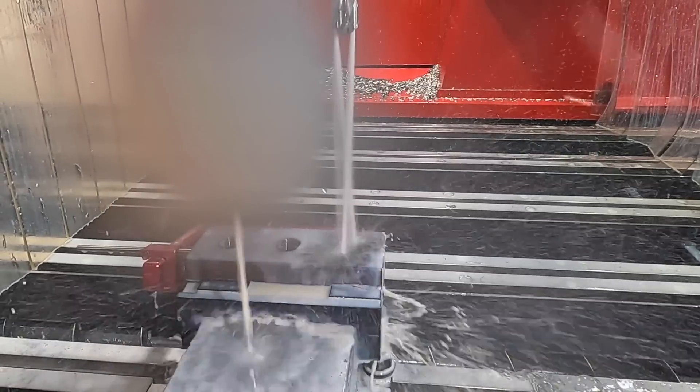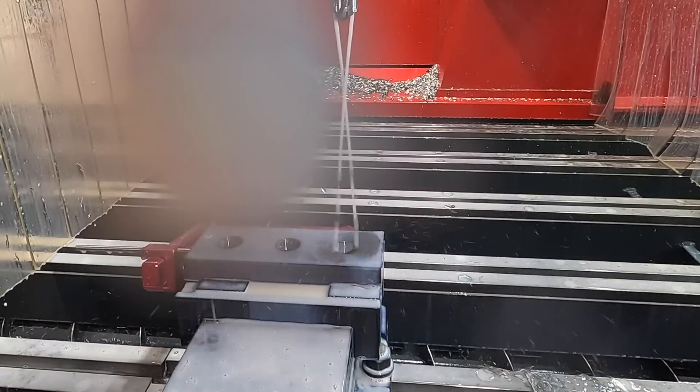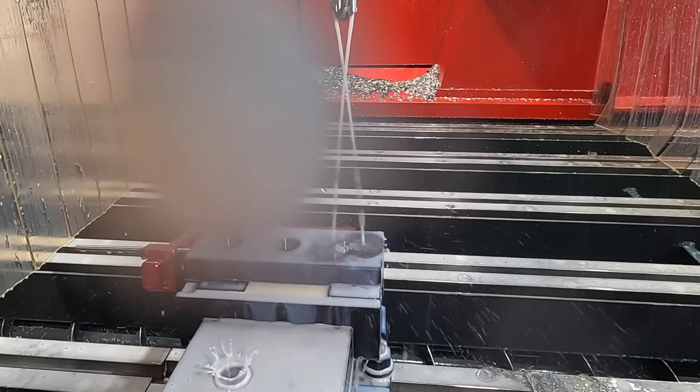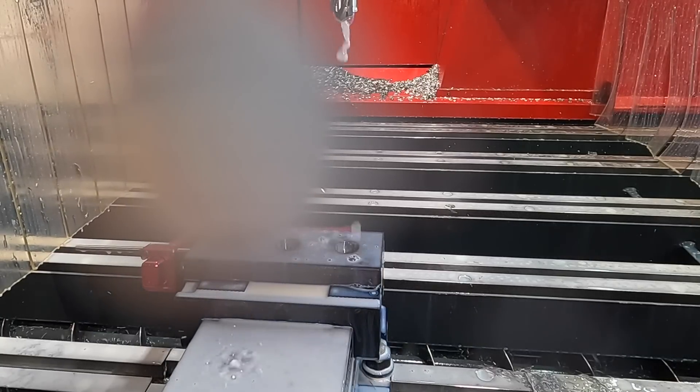We blasted through that block of steel in about 20 seconds — that's how long it took to drill those three one inch holes. Let me get the lens cleared off and we'll continue on.